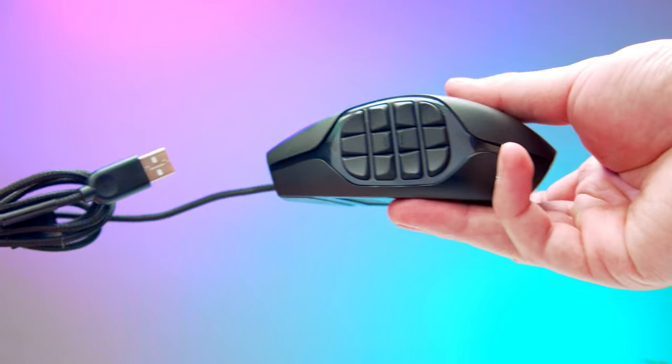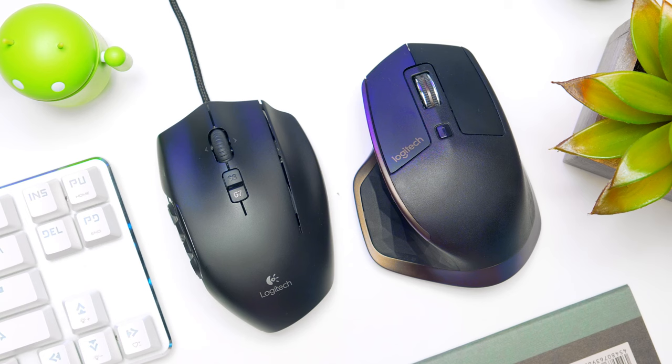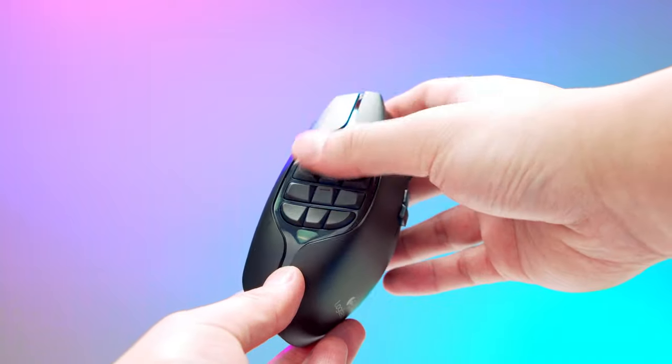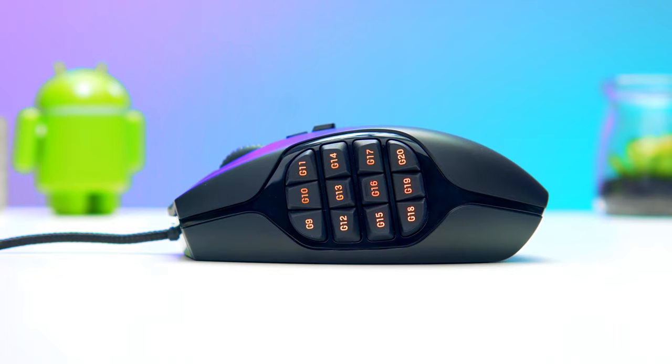Taking a closer look at the mouse, it has a braided cable with a Velcro cable tie, and it is certainly on the larger side, seemingly catered to palm grip. It is also built fairly well and uses decent plastic. Nothing surprising about the build if you're used to any similarly tiered Logitech mouse. And of course, it has customizable RGB lighting.